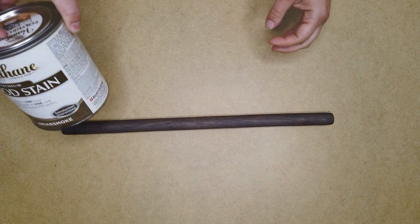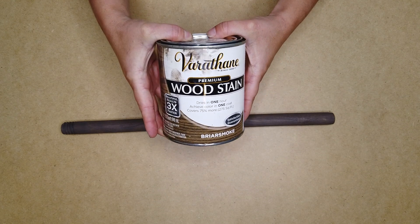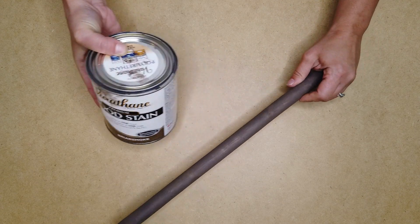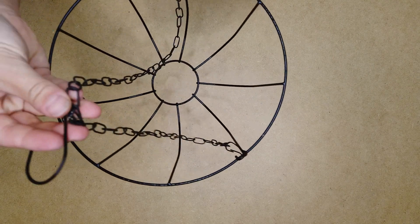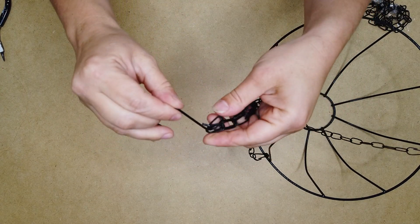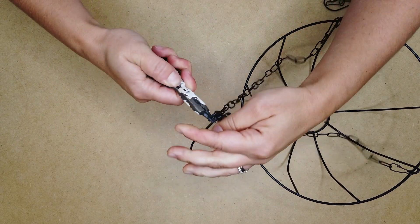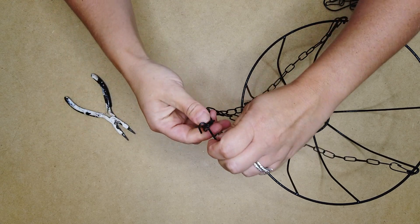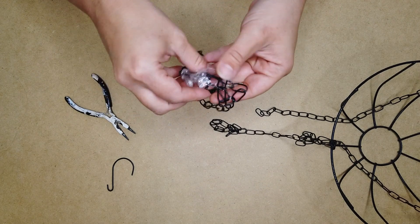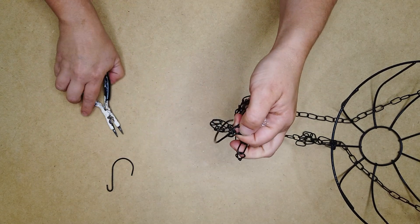I used this plunger — just the handle from the plunger. I took this Briar Smoke stain by Varathane and stained the handle in that color. I love this stain color; I actually saw it on Ashley Lauren's channel and that's why I got it. While that was drying, I took one of these hanging planter baskets from Dollar Tree and removed the hook from the basket — I just bent the end where the chains are connected and took that hook out. Dollar Tree does sell just the chains, but I had these lying around already so I reused them.